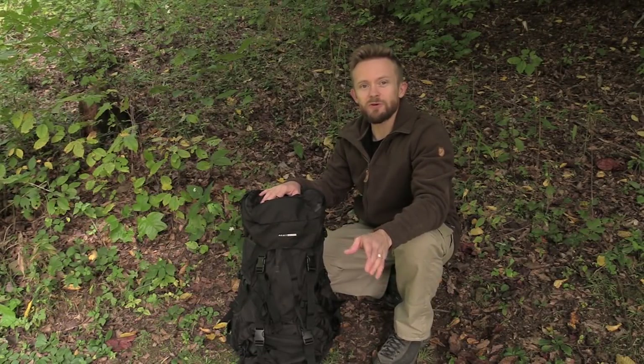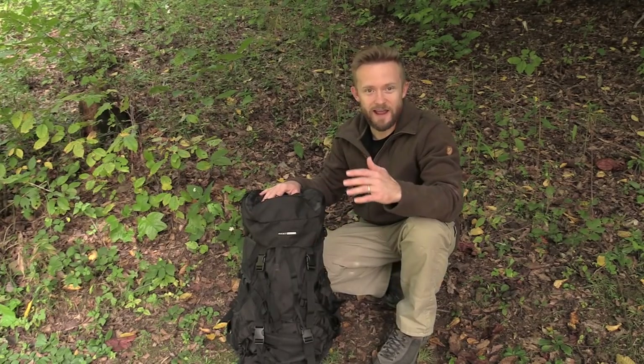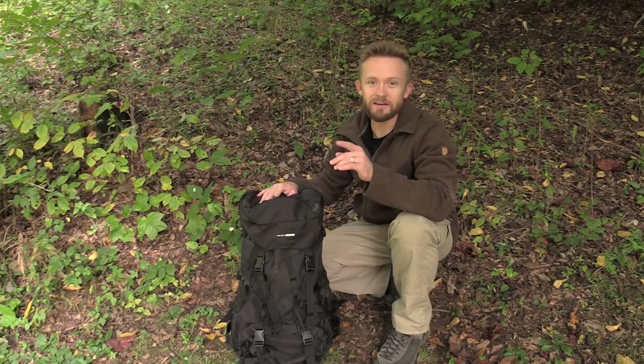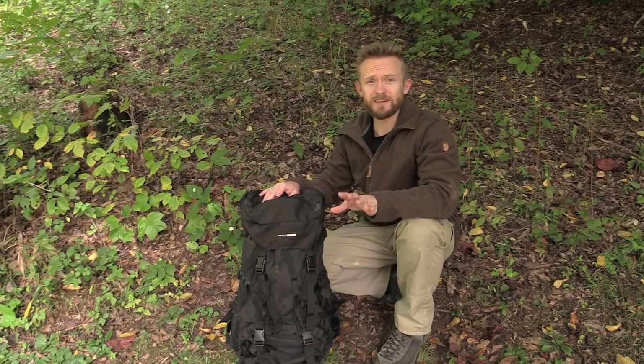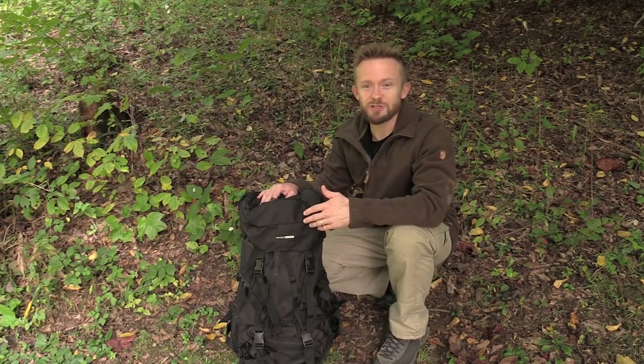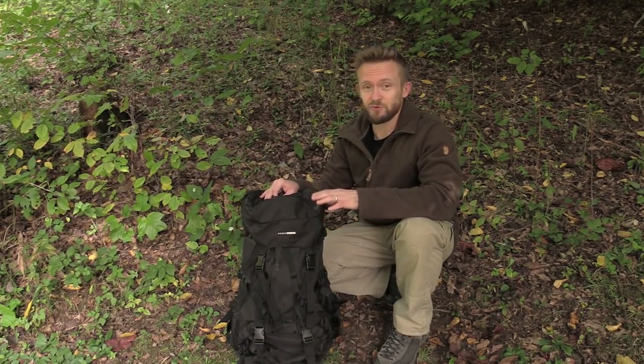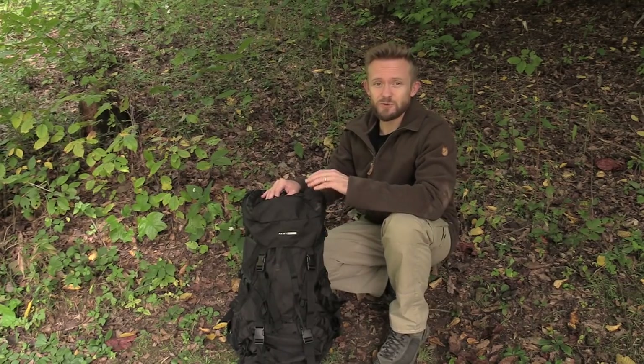Hey there folks, Luke here with the Outdoor Gear Review. I hope you're all doing well. Today for this episode we are going over some fan mail, some viewer mail that an individual sent in. I just wanted to take a moment and say thank you so very much — I really do appreciate it. You sent me some really awesome gear, some of which I've already begun testing out and I really like.